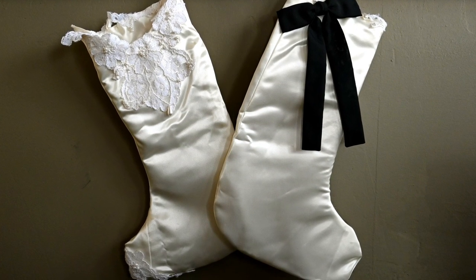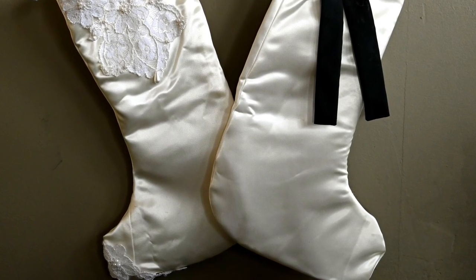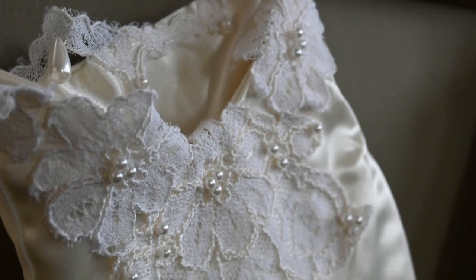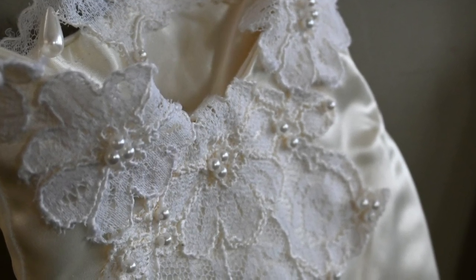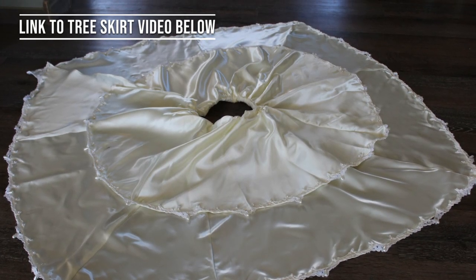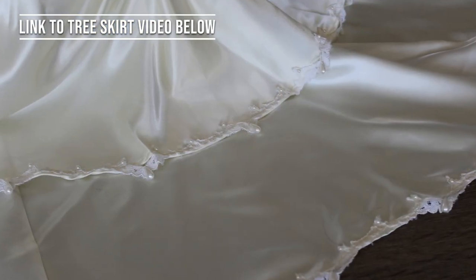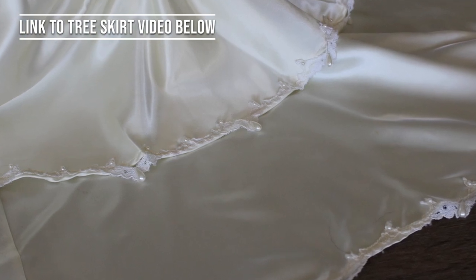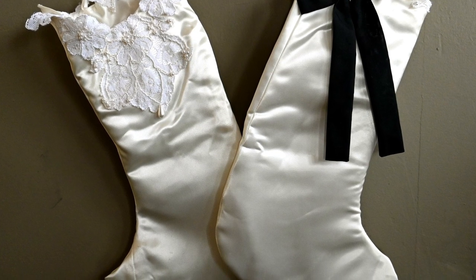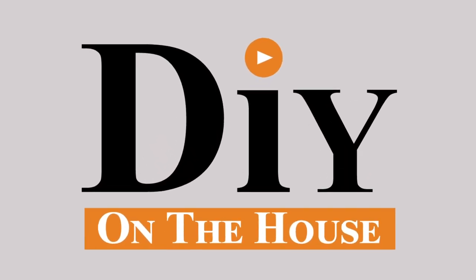There it is — the completed stocking! I am blown away by how this went together. We have a his and hers stocking out of the bodice of my wedding dress, and also the tree skirt out of the wedding dress. All that is left are the two big puffy sleeves — I don't know if there's any use for those, but I'll put them away on the shelf and someday maybe some creative inspiration will hit me. If you have any ideas of what to do with a wedding dress, please comment down below — I would love to hear from you. Thank you for watching. DIY on the house.